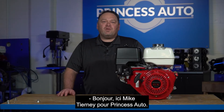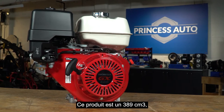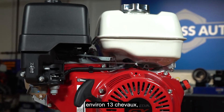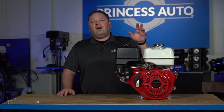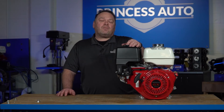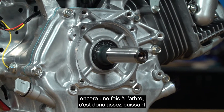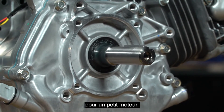Hi there, Mike Tierney here with Princess Auto. We're looking at a GX390. This produces 389cc's, around 13 horsepower or so, give or take, at the theoretical output of the shaft — that's really going to be about 11.6 horsepower. It's going to produce 18.1 foot-pounds of torque, again at the shaft, so it produces quite a bit of power for a small size engine.